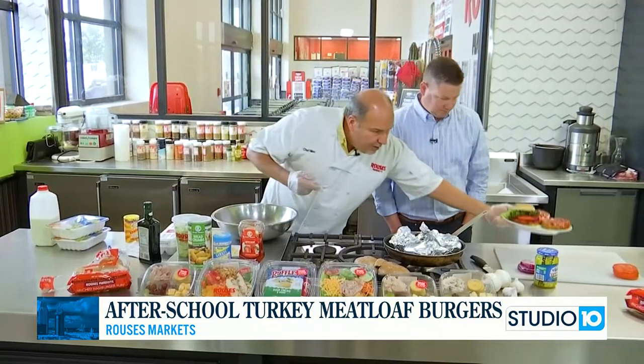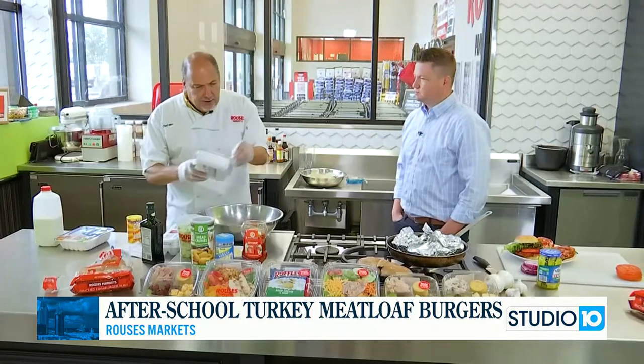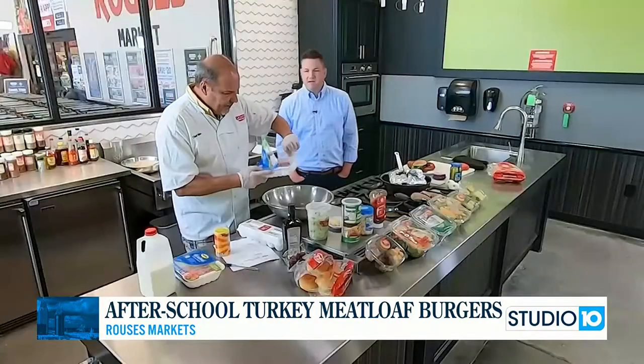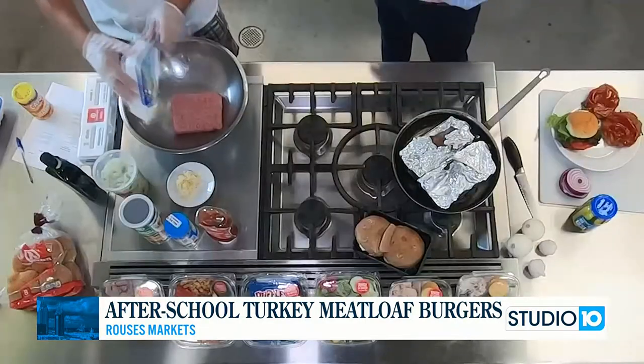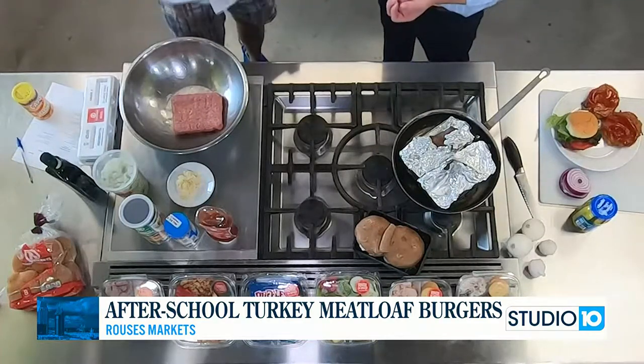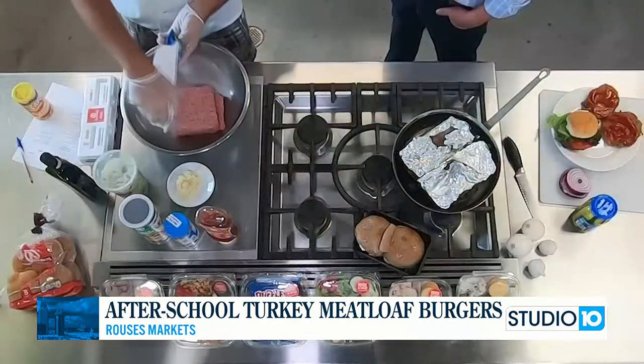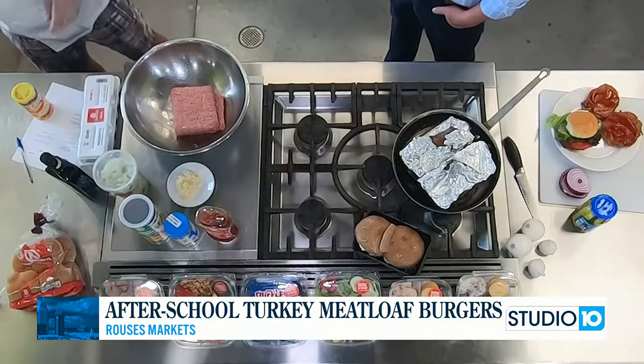These are amazing after-school meatloaf turkey burgers. Part of the reason why we're calling this 'after school' is because when you use ground turkey, it's a lot healthier recipe for the kids and the whole family. Kids can get involved and it's quick for moms and dads. Everyone needs quick these days — got to go from one activity to the next.